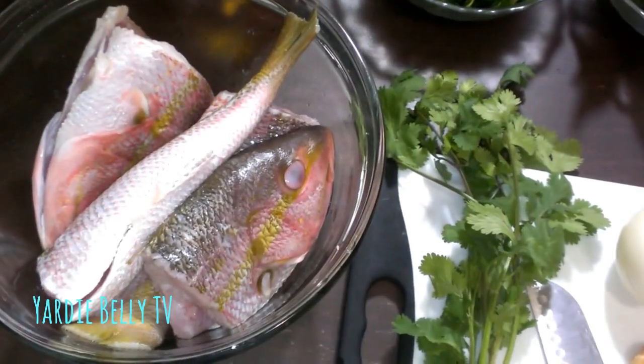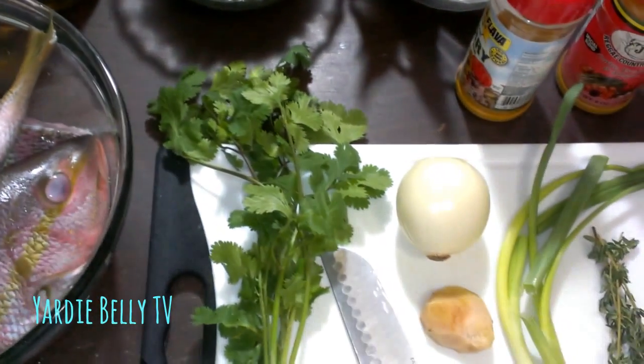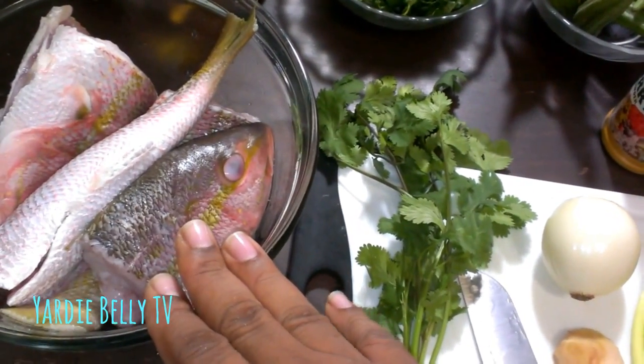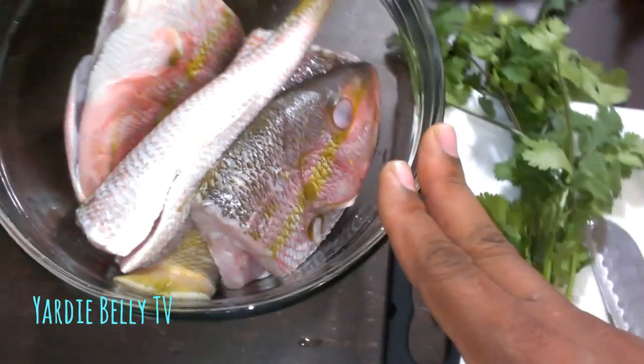Welcome once again to Yardi Belli's kitchen. Today I am doing a curried fish — yes, curried fish. I bought some yellowtail snapper from Presidente and they did a good job cleaning it up for me.